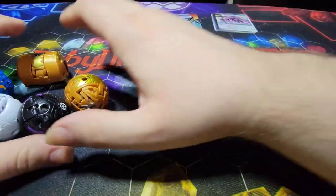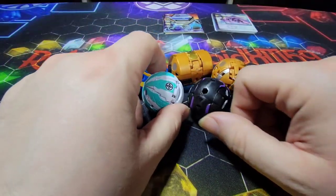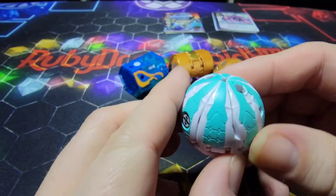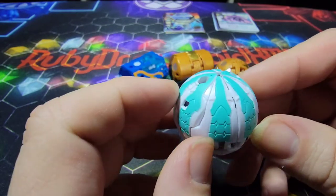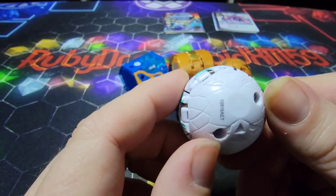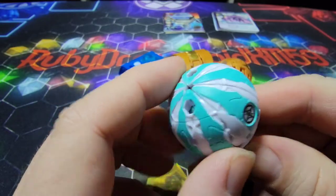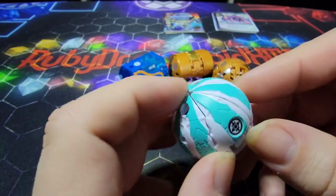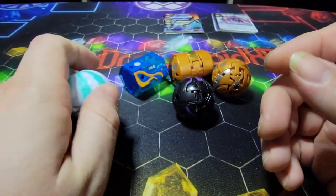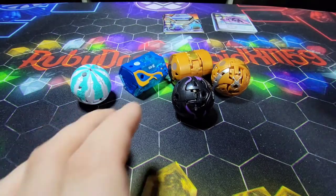Let's take a look at the Bakugan we got with this set. Take a quick look at their ball forms before we get them out individually. We have Krakenoid here looking really cool — I would love to see a Ventus version of this guy because he kind of looks like a watermelon. You can tell these are all his tentacles, and I do like the way he looks. When we get him opened up, you will see how really cool he looks — really like he does in the anime.